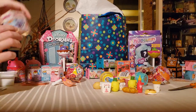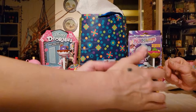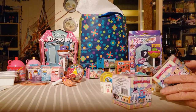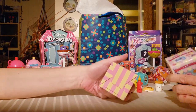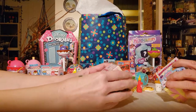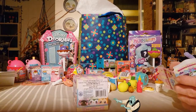Sticking with the squishy theme, these are Squeezimals — I have not seen these before and I have not watched the video. I'm mixing them up so you can choose. We're not sure what possibilities are in this box. The tape is pretty easy to get through. I want to be clear: I've never seen these before, so don't ask me questions about them.